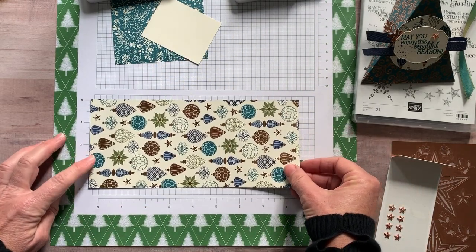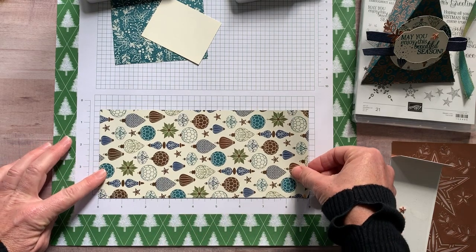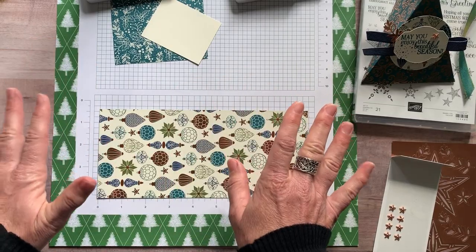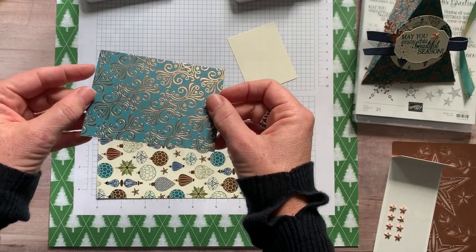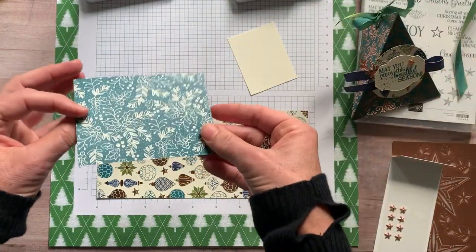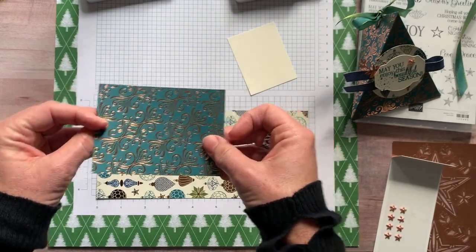Back to what I was originally telling you — I have a piece of designer series paper that measures four inches by nine inches, and everything else is just scraps of paper. This is another piece we're going to use for part of our tag. You can see that is what we made the treat out of, and the opposite side has that beautiful wintry floral imagery.